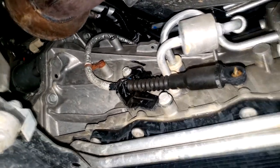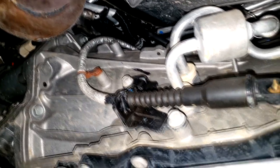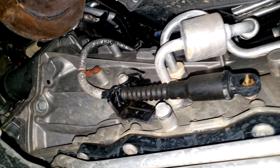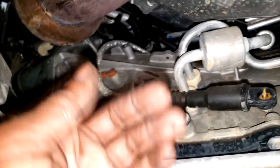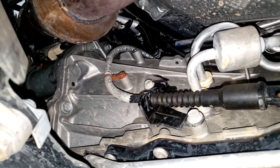I ended up going to pressure test it, but I didn't even need to — it was sitting there dripping right in front of me. Let me take a quick break and I'll be right back.